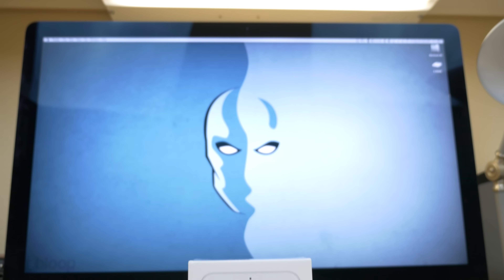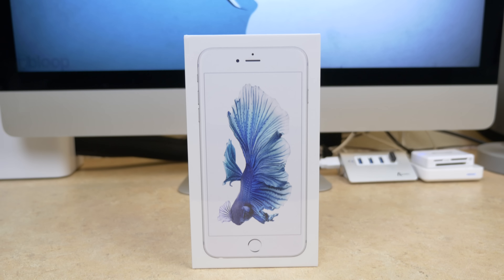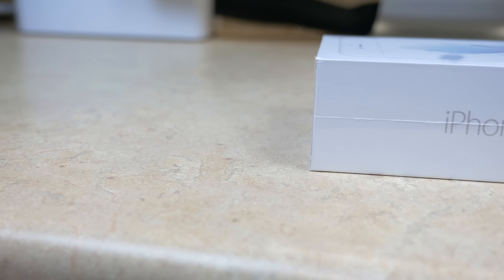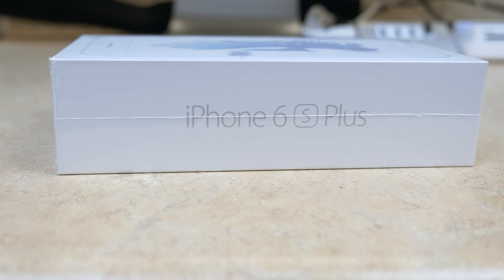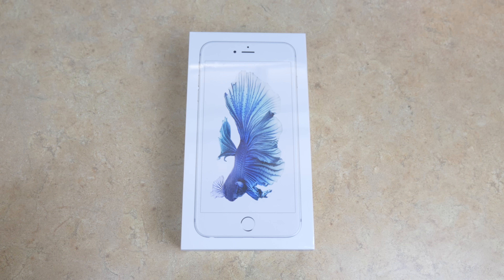What's going on guys, King Atlas coming at you with an unboxing and first impressions video of the iPhone 6S Plus. Today's September 25th, it's release date and you can actually go pick this up in stores today, but I was fortunate enough to go pick it up at the UPS shipping center. So let's stop wasting your time and let's get into this video.